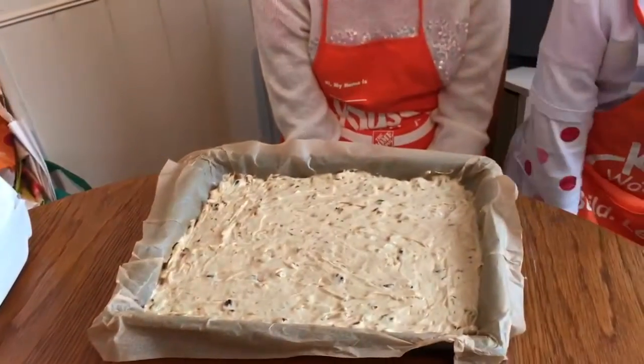Mix everything together. Now we put it into the baking pan and now it's ready to bake. Now it's cooked so you can taste it.